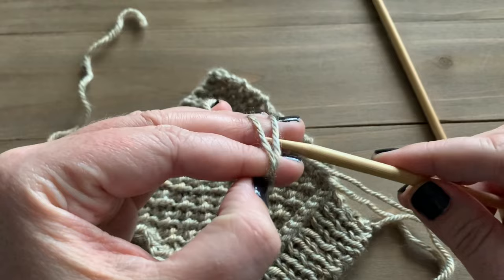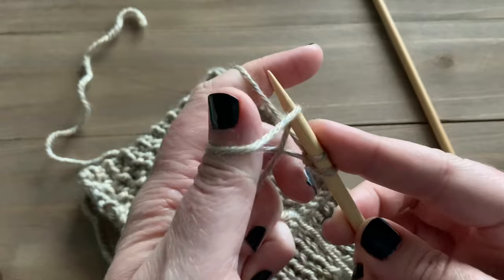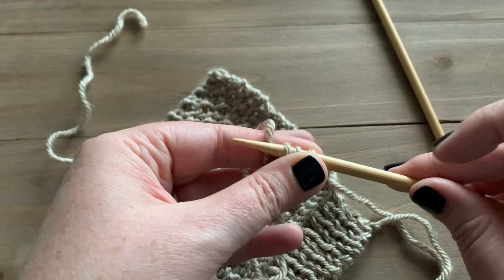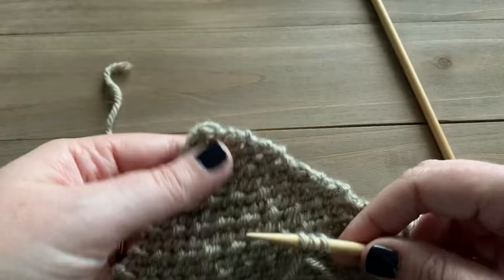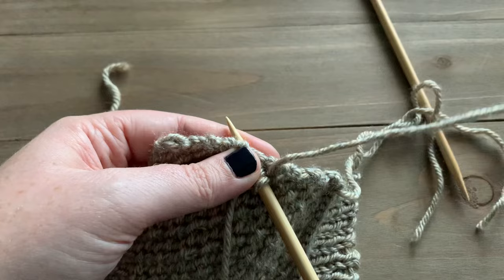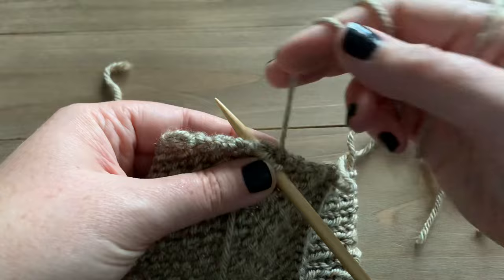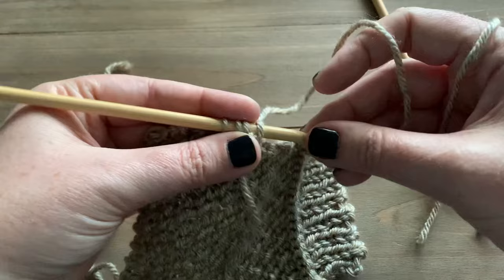Take one of your double point needles and the tail of your yarn, and we're going to start by casting on a few stitches. The number of stitches you cast on will determine how wide your edging is — for this tutorial I'm casting on three stitches. We're going to end up having four stitches on our needle by picking up a stitch. Make sure you're working with your working yarn; insert the needle into the edge of your work, yarn over, and pick up a stitch along the edge.